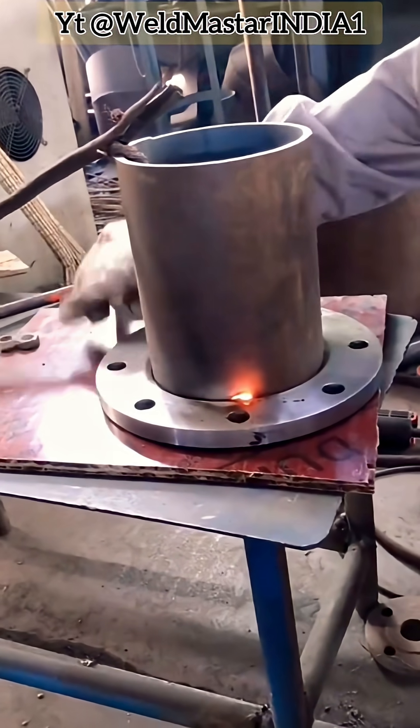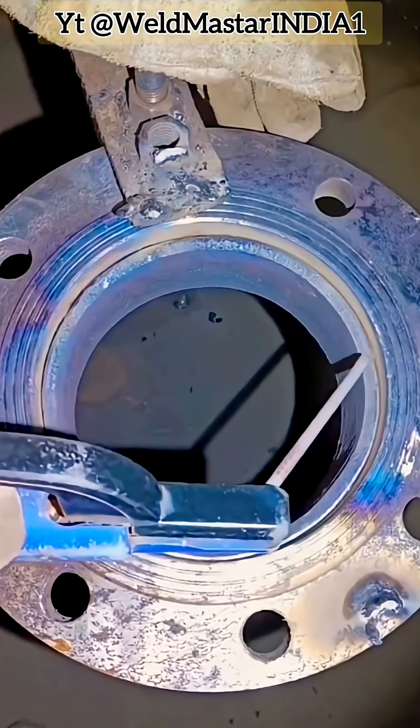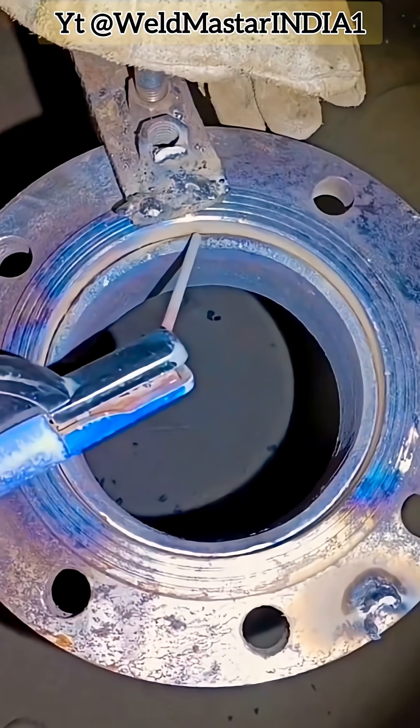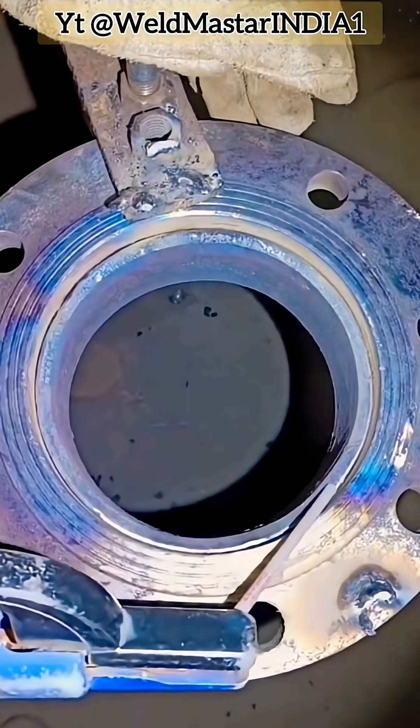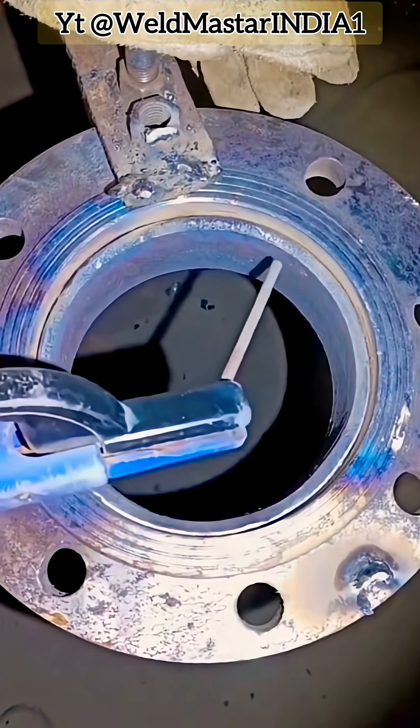What is edge bead, or hanging bead, welding? After welding the outer side of the flange plate and pipe, the edge bead refers to welding a continuous bead along the inner edge of the connection. This process seems simple, but it has critical challenges, key difficulties, and important points.